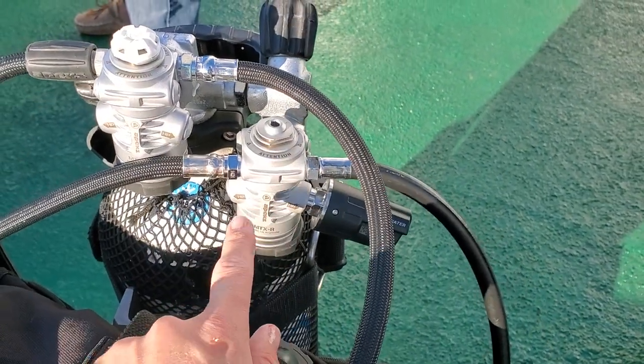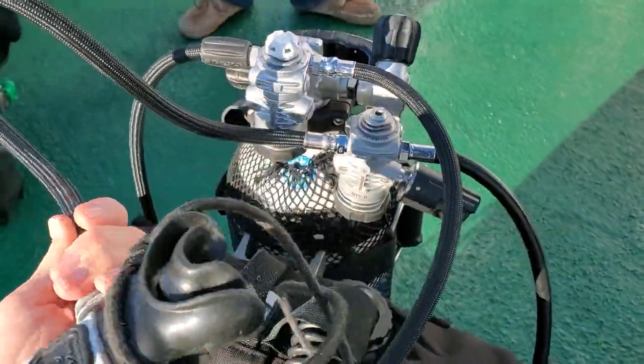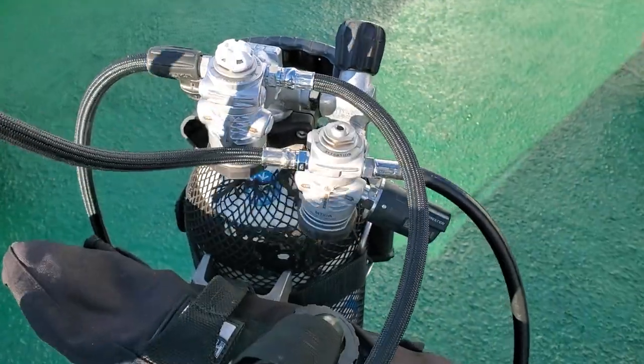Off the secondary on the left you'll have your necklace. This will be your secondary or your octo — I suggest putting that on a necklace, that's very helpful.